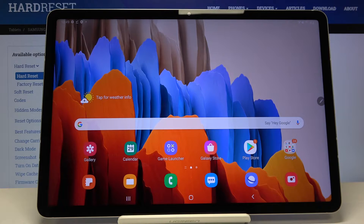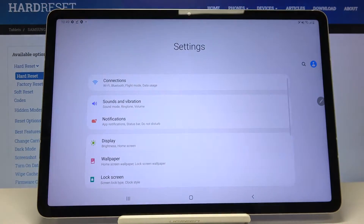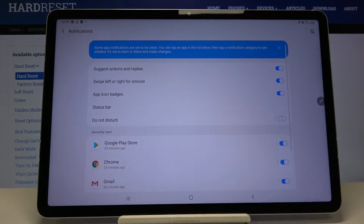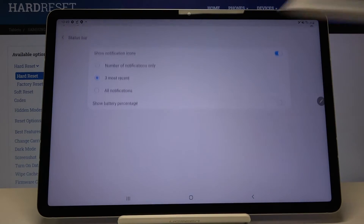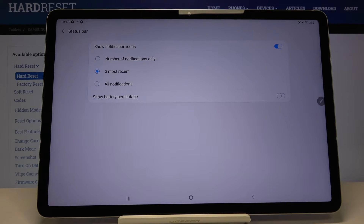In order to change it, in order to show the battery percentage, simply open the list of apps and tap on Settings. Now let's choose Notifications and click on Status Bar. Here at the very bottom of the list we've got the Show Battery Percentage option.